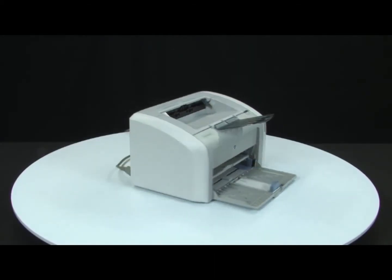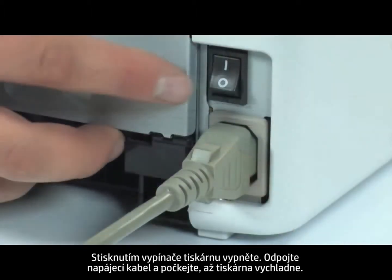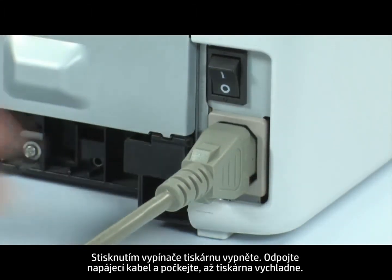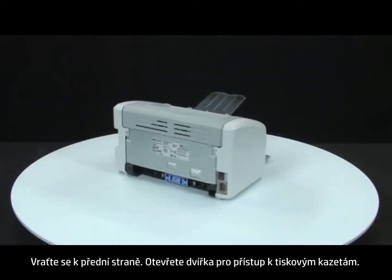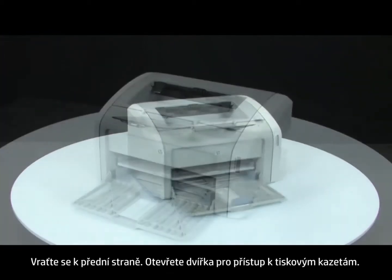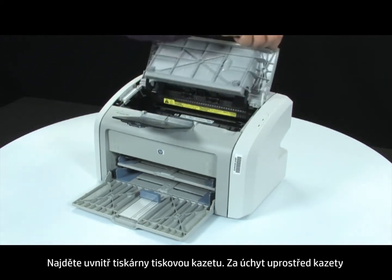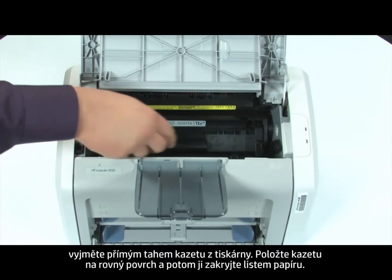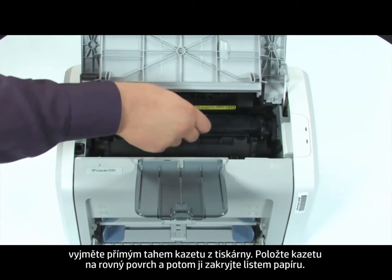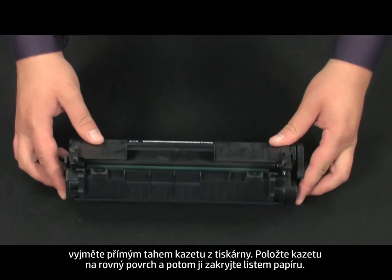Turn to the back. Press the power switch to turn off the printer. Unplug the power cord and wait for the printer to cool. Return to the front. Open the print cartridge door. Look inside the printer for the print cartridge. Using the handle in the middle of the cartridge, lift straight out to remove the cartridge from the printer. Set the cartridge on a flat surface and then cover it with a sheet of paper.